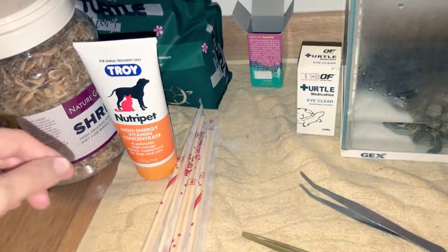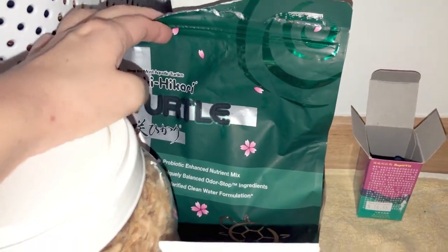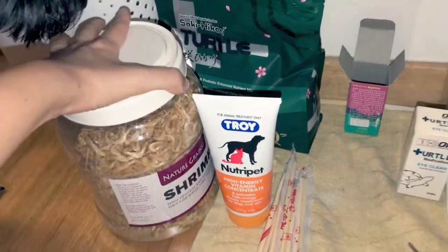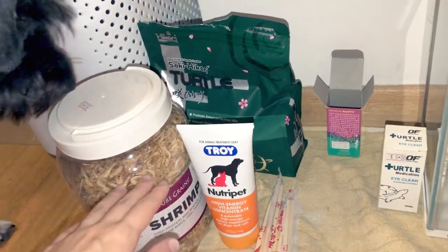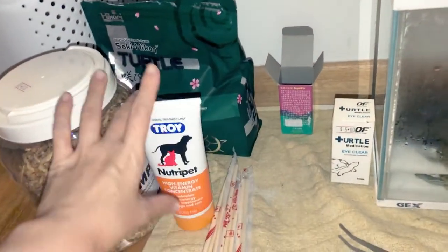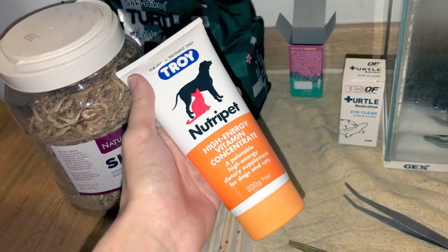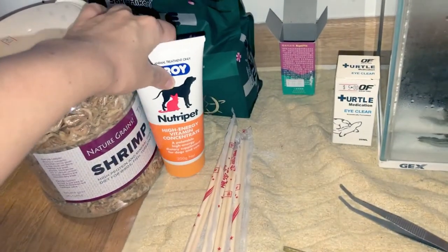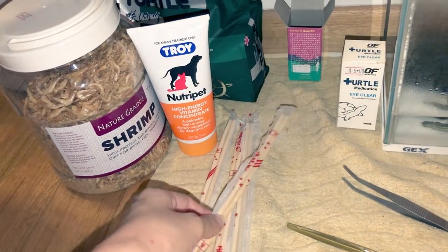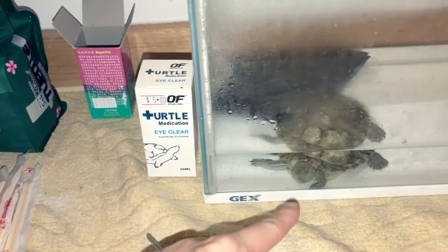After that, I try to feed her with the Hikari turtle pellets and also shrimp because it's her favorite. I just want to make sure she eats something, because she didn't want to eat anything at first. Then I feed her with this — the Troy Nutri-Pad high-energy vitamin concentrate. I just put a little bit on her mouth using a syringe or chopsticks, because it's a little hard to get inside her tiny mouth.